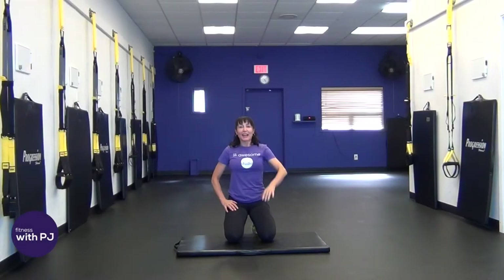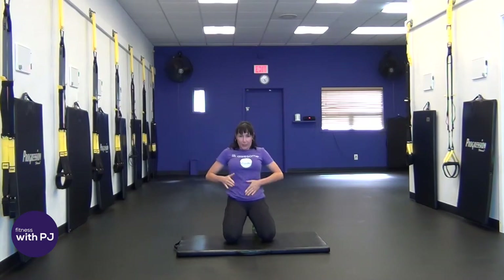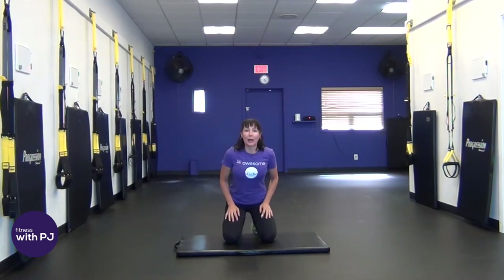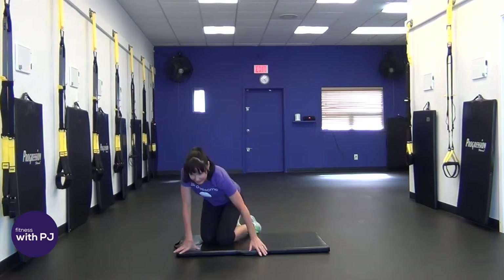Hello there, welcome. I'm PJ from Fitness with PJ, and today is all about the belly. We have got 14 abdominal exercises, 10 minutes in total, and we are going to get busy right away. So let's get set up.